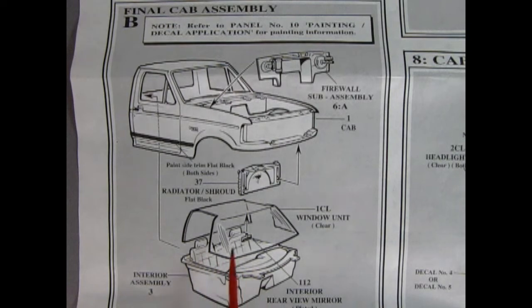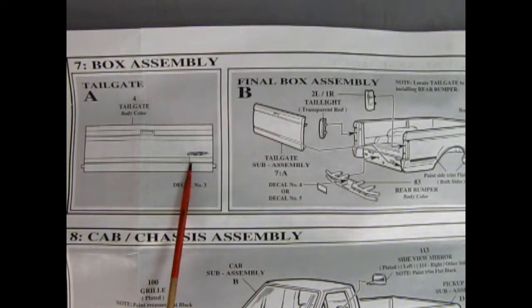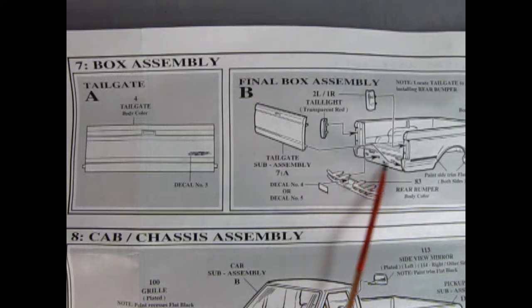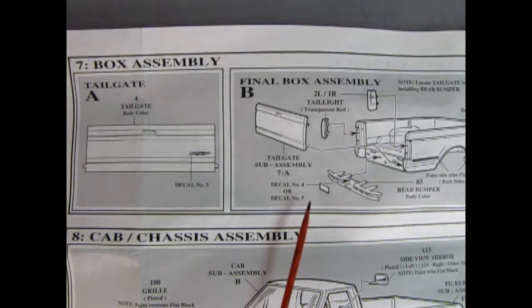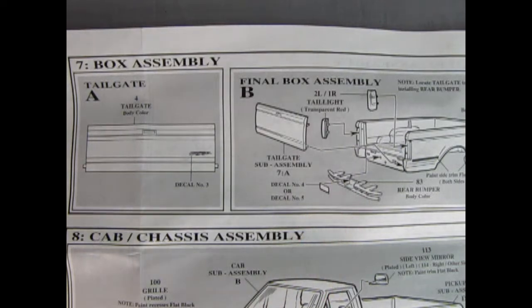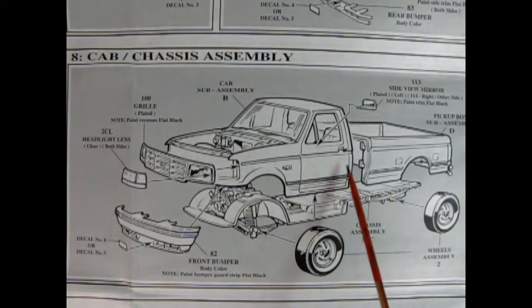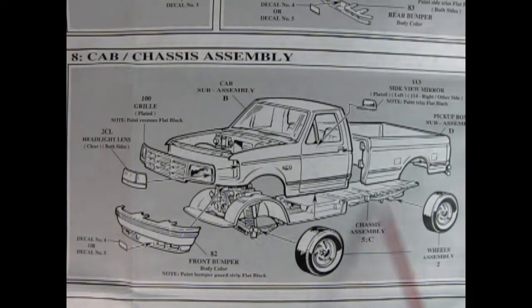There are some little pegs and holes and that'll all snap into place. In panel seven, here we've got our tailgate and there's a lightning decal which goes on there. In the final box assembly, our tailgate will go in here, and then the taillights hook onto the sides of the box. Then we've got this special rear bumper which goes into the holes back here, and our license plate decal which will go into the bumper. In panel eight, we can see our cab chassis assembly — our box hooks into the back of the cab.